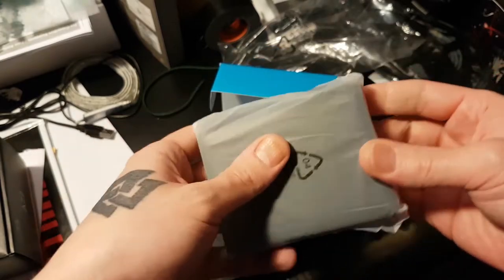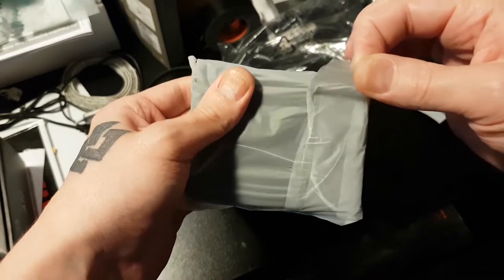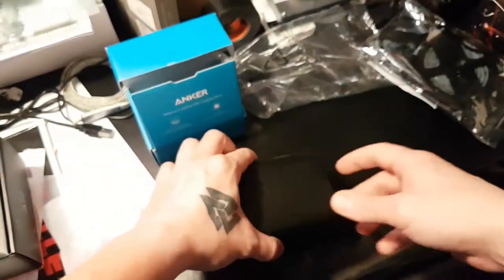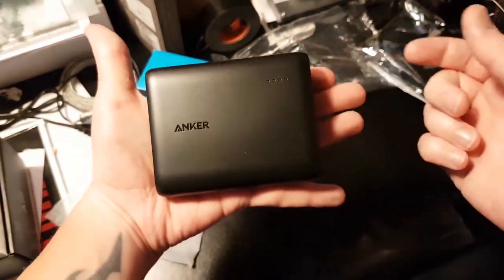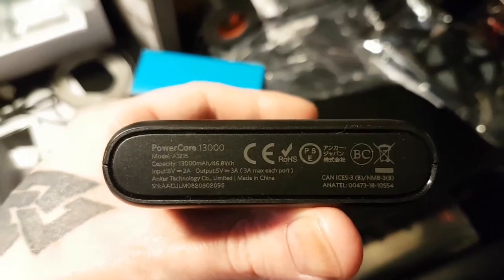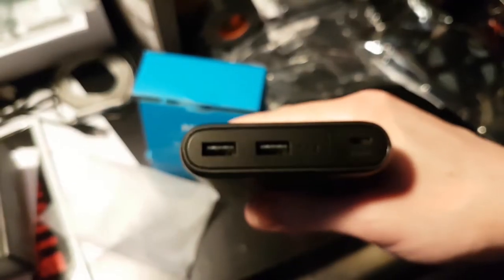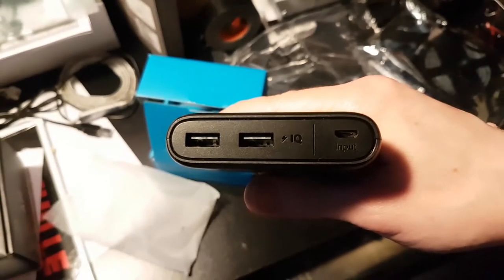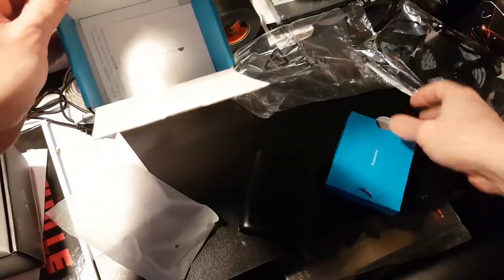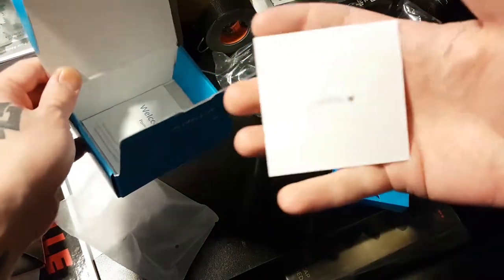When we open the box, we get a power bank — I did open it to charge it. It has some weight to it, but this thing is tiny. Like, my freaking light spool is the same size as this. When you open it you get the Anker power bank. This is a 13,000 milliamp-hour power bank with double USB output and Anker IQ quick charge. There's also a typical Anker thank-you card.